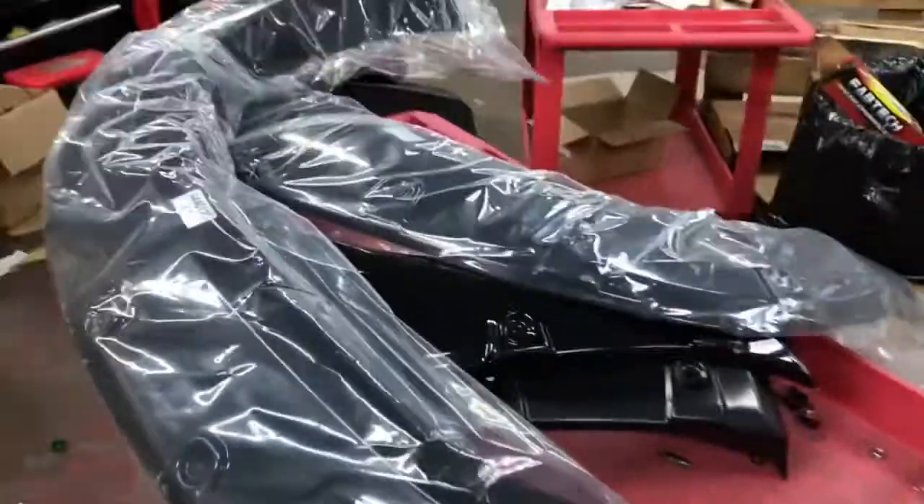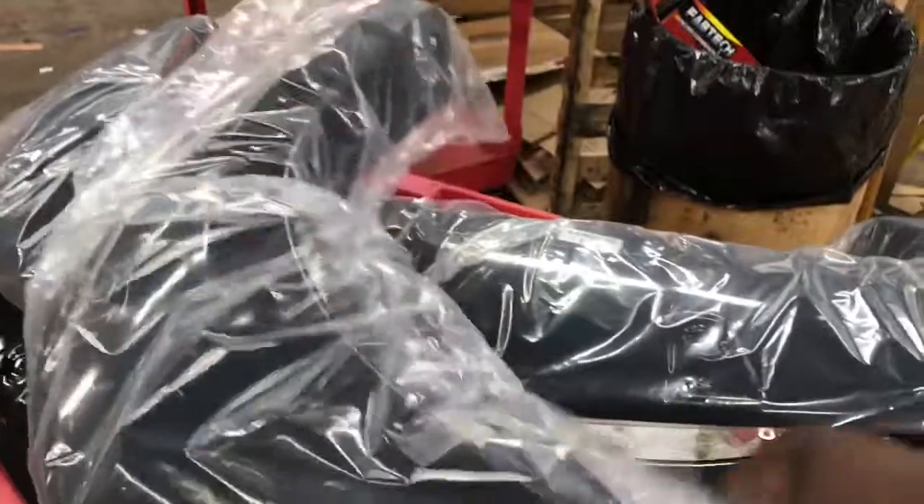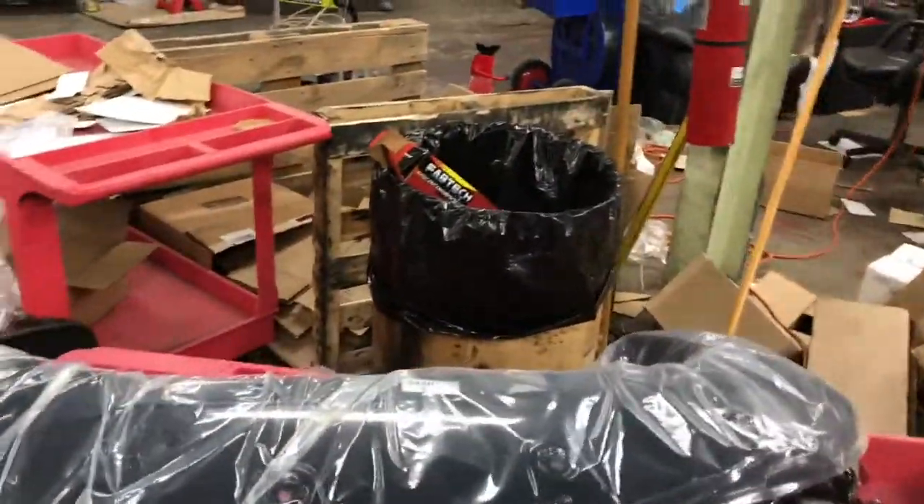I just got my eBay fender flares for my Suburban. They came in a big nice box. I pulled them out and they look pretty nice. I held them up against my truck and they fit perfectly — they're roughly two to three inches wide.